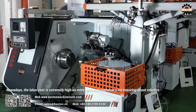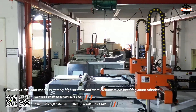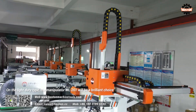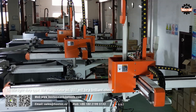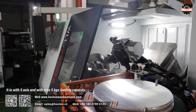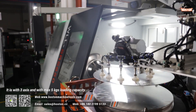Nowadays, the labor cost is extremely high, so more and more customers are inquiring us about robotics. On the light-duty type, the manipulator ML201 will be a brilliant choice. It is with 3-axis and maximum 5kg loading capacity.